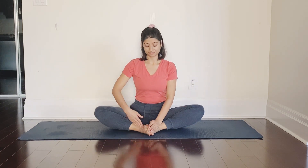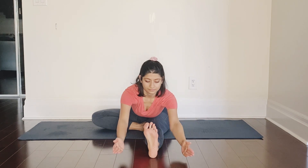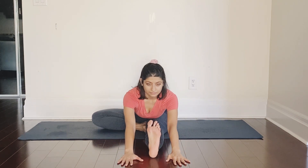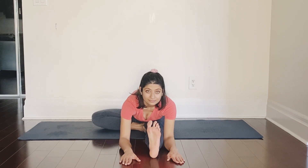From here keep your right knee bent and straighten the left leg in front of you. Now shift your torso towards the straight leg — inhale raise your arms up, and as you exhale bend towards the left leg, planting your hands on either side of your left leg. Don't force your body — just stay where your body is comfortable, keeping a straight back and looking ahead.